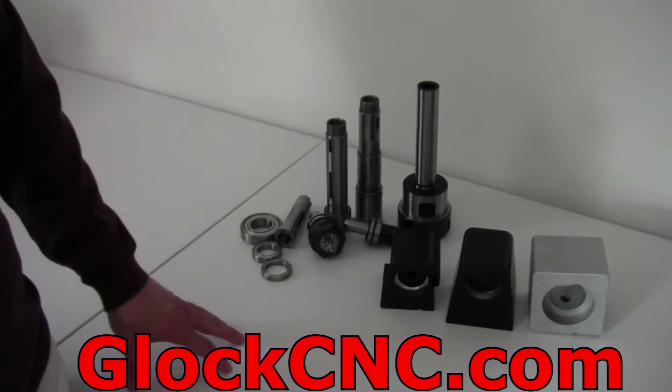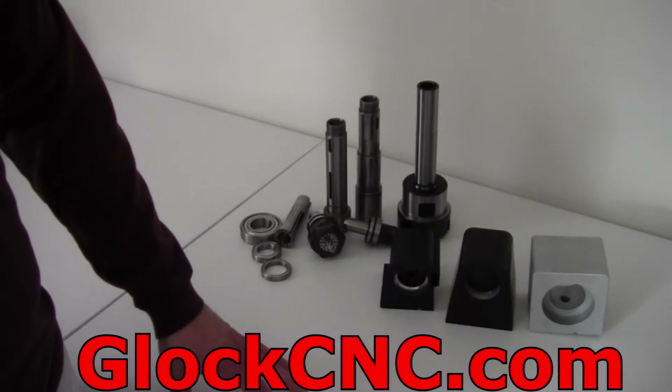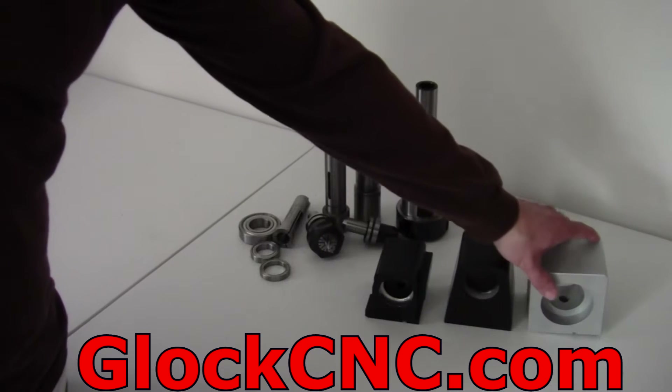Hey, this is James Diamond, and this video is for GlockCNC.com and also our sister website ShorelineCollet.com. This video is going to be about our new headstock.